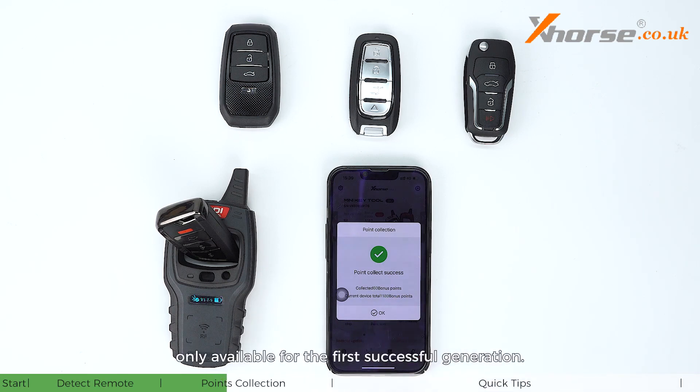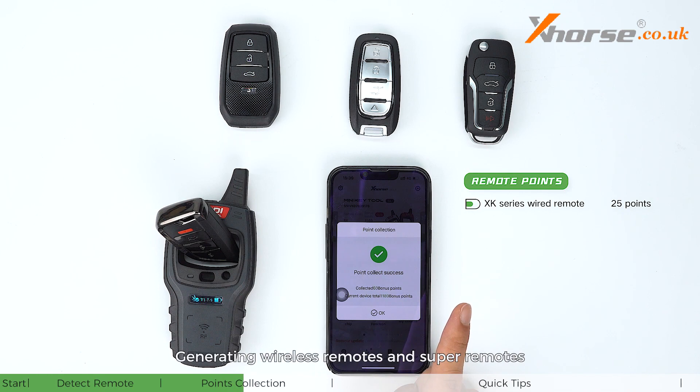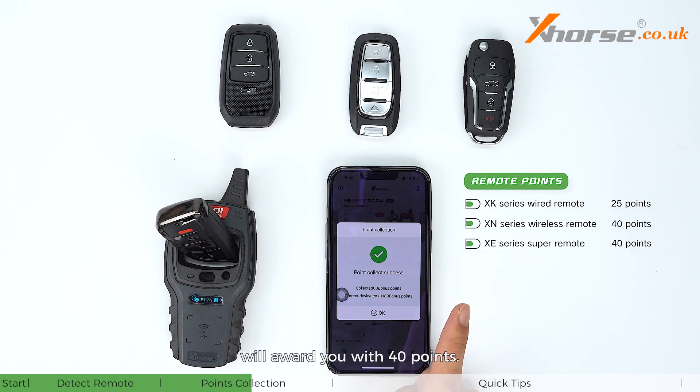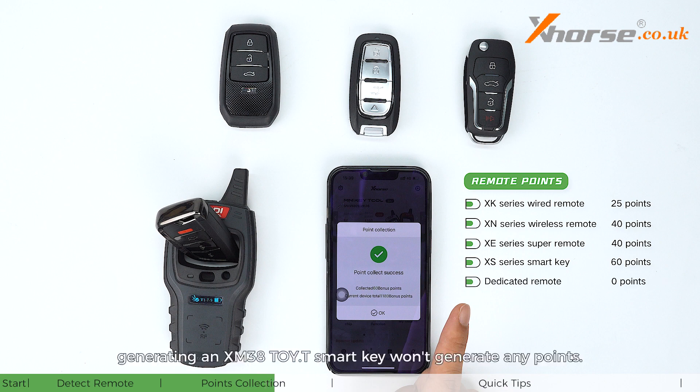Please note that bonus points are only available for the first successful generation. Generating wired remotes gives you 25 points; generating wireless remotes and super remotes awards 40 points; generating universal smart keys gives 60 points. However, there are no points for dedicated remote generation — for example, generating an XM38 Toyota T smart key won't generate any points.